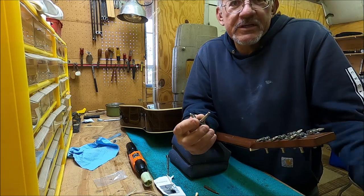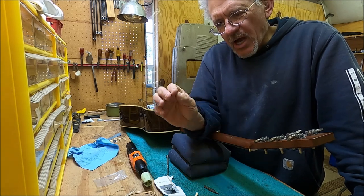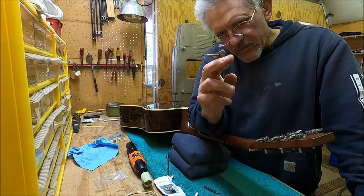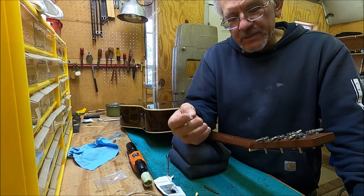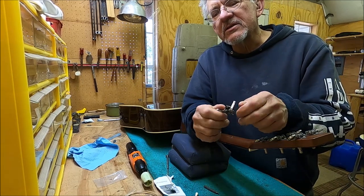So we just have a stiff tuner in this case. The point of this is that we troubleshot the tuners systematically. Get the tuner in your hand and see if the fault is the tuner itself, see if it's the bushing, and also check the nut — I'll show you how to check the nut.